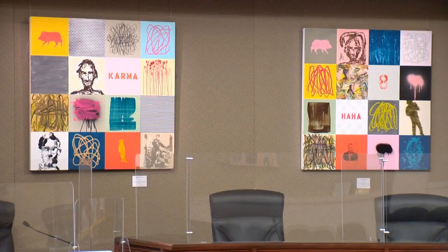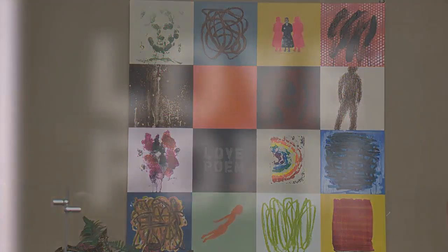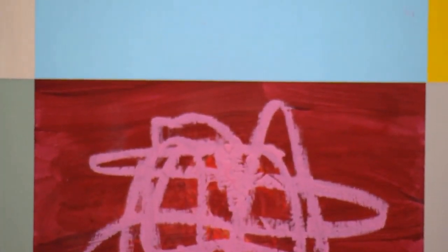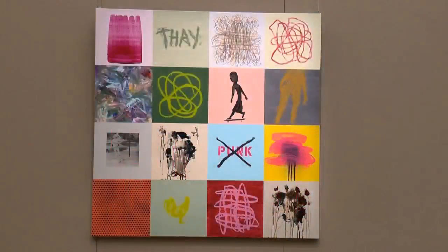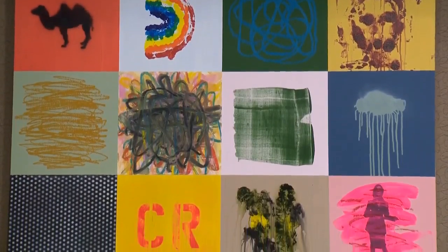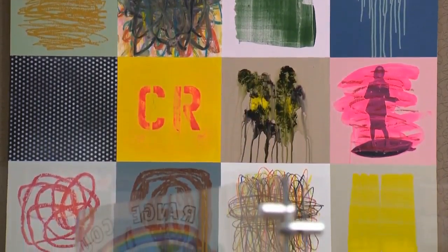Thank you. We have currently your art in the chambers, and this series you call your grid series? Yes, grids — obviously because it's grids. It's 16 small squares in the larger square. The main group originally were all four foot by four foot, and I envisioned it as a group that could be put together or taken apart. Here it's taken apart. I had a show earlier in the year where it was put together as an eight foot by 16 foot single piece.